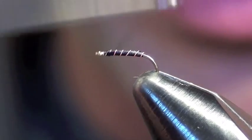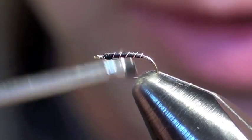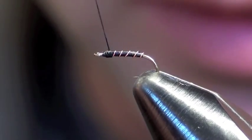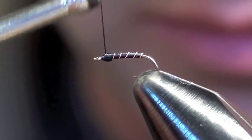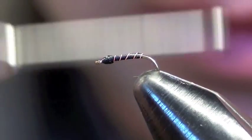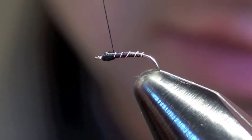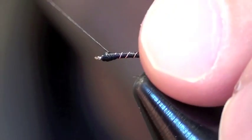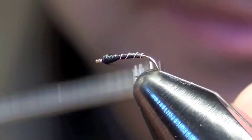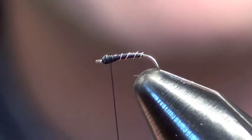Then I like to build a bit of a bulbous spot head on it. You can do this with dubbing, but I prefer to just skip that step and do it with thread. That way I don't have any big fuzzy ends to deal with, and it's just one less material I have to get out.